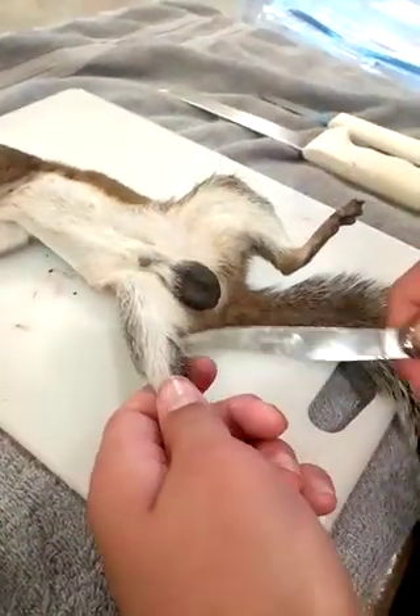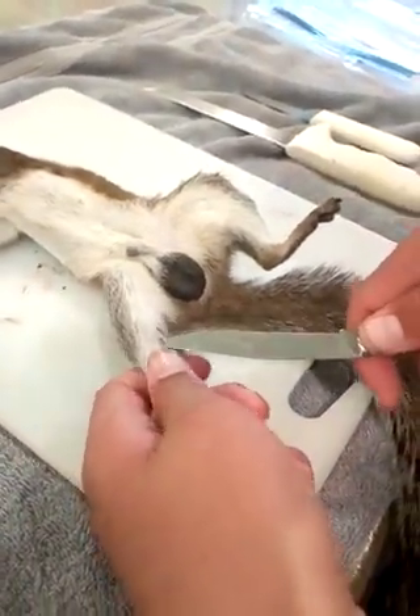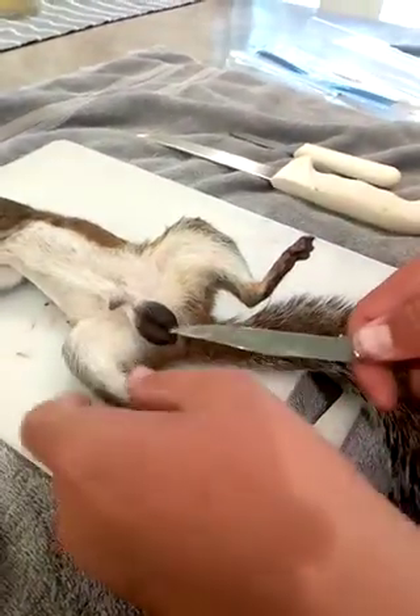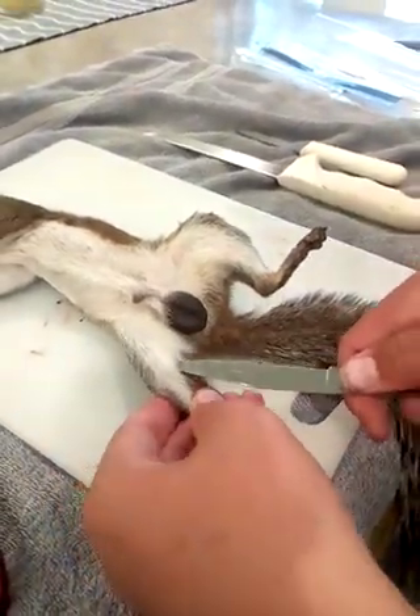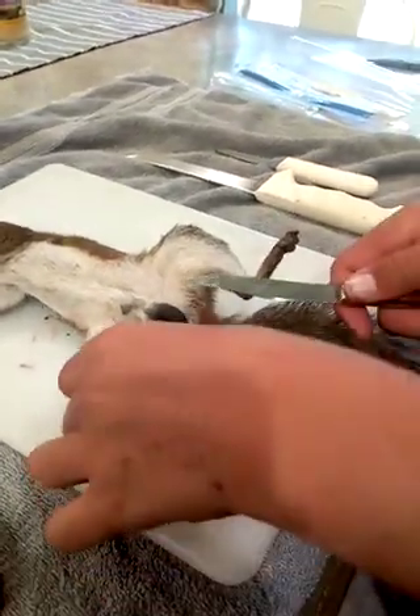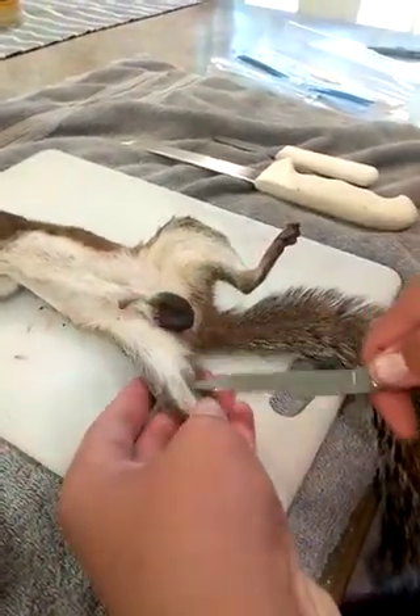Now I'll show you how to do this. Take a pointy knife — I don't know how sharp this knife is. You want to get a nice clean shot; normally, typically you want to get him in the head.